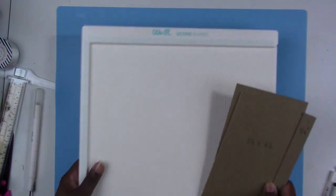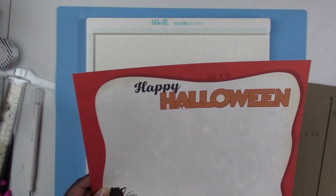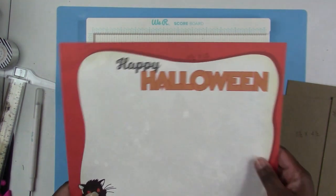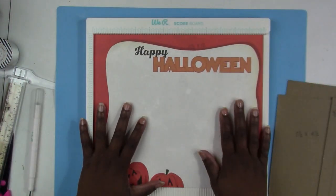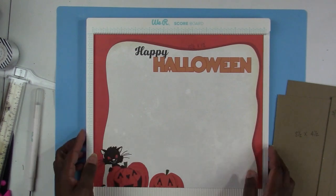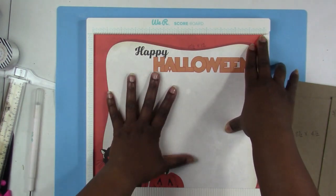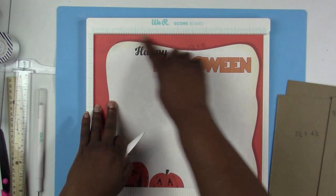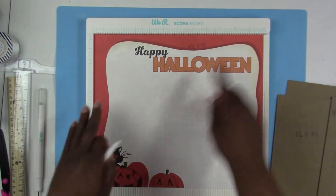To cover your folio, you're going to need a piece of designer paper that's ten-and-a-half by twelve. This is the side I want to be my cover, so I'm going to turn it over — this is the side I won't be using. Place your ten-and-a-half by twelve inch piece of designer paper on your scoreboard, placing it on the twelve-inch side, and you're going to start by scoring.